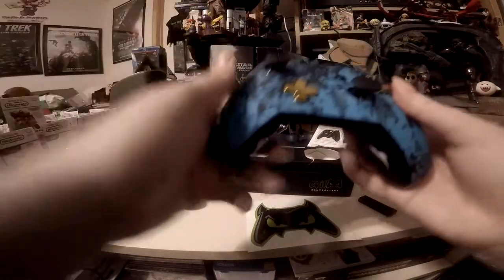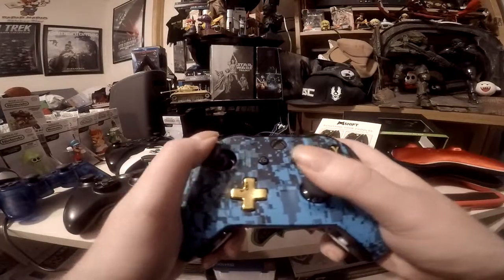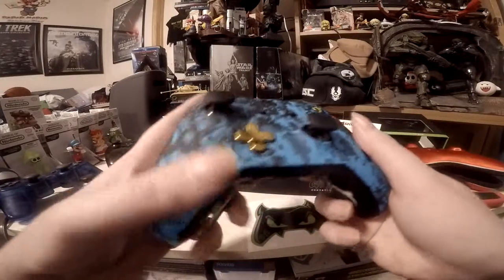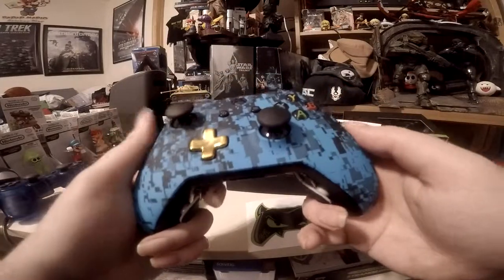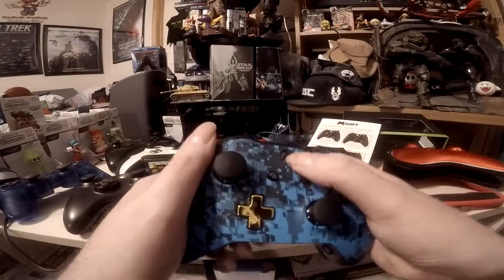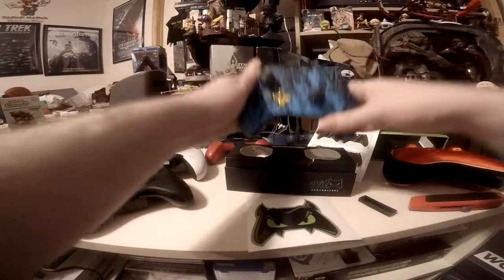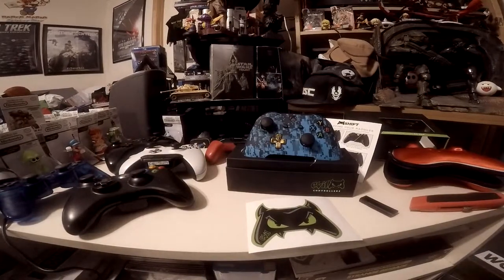Overall, from first impressions during unboxing, I love this controller. It's really outstanding and definitely the controller of my dreams that I've been wanting. I also love the matte feel of the faceplate — it's really, really nice.